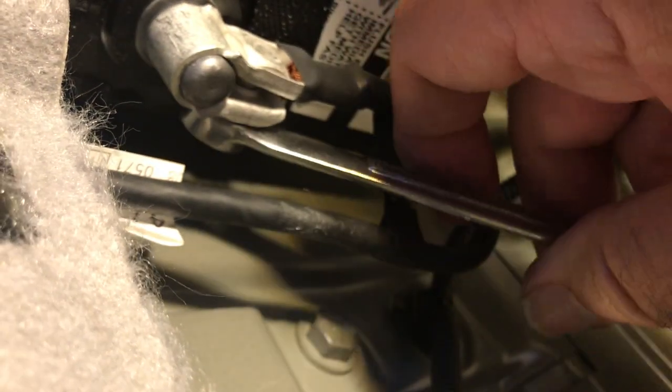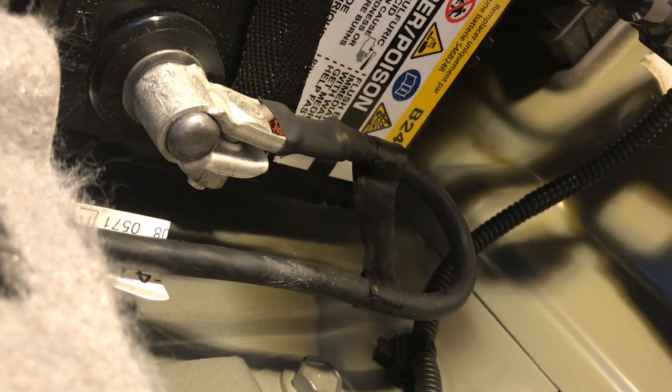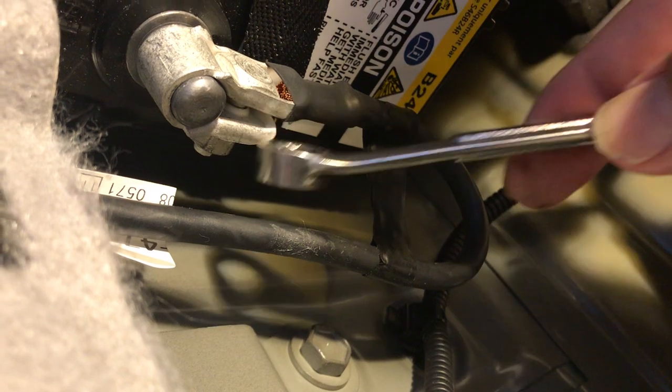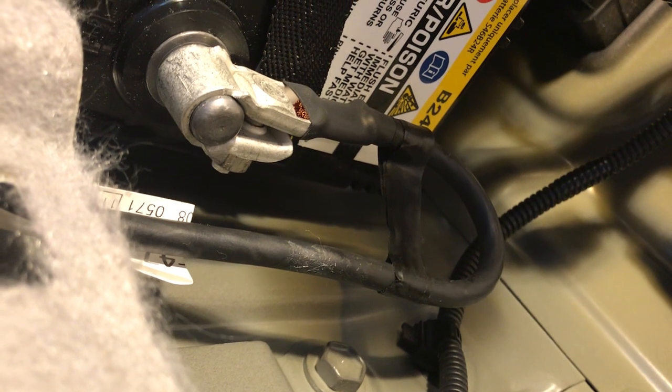Don't make it super tight and break the post — you don't want to ruin the adapters. You don't ever take this all the way down, just make sure it's snug. You want a gap here — you don't want to see these two bars touching, that means you've way over-tightened it. Keep it snug: too loose and it'll spark and come off, but too tight and you're going to ruin the clamp.